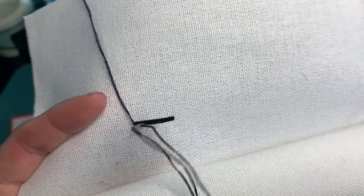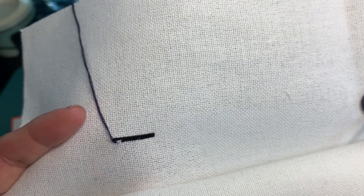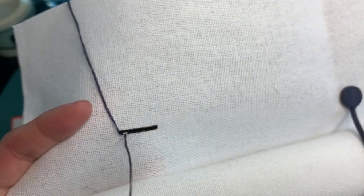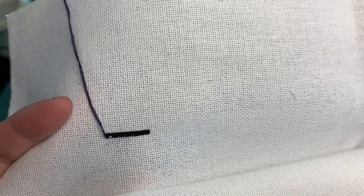I worked on a couple projects this weekend. One was on Aida, one was on linen, and both of them I was stitching in hand. Kind of liked it.